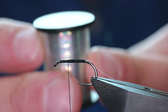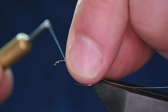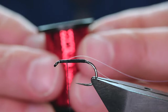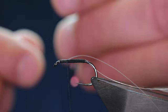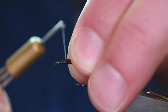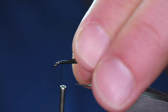Next then we're going to add some mirror tinsel. This is at 0.4mm and I've already got a little bit cut off here ready to go on. Now I only want to catch it on with two turns, because on top of that is going to go some mirror tinsel in red and this is 0.8mm. The reason I want two different thicknesses is I want some of the red mirror tinsel to come through under the holographic. So I'll just catch them both in.